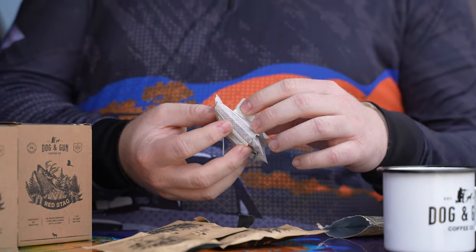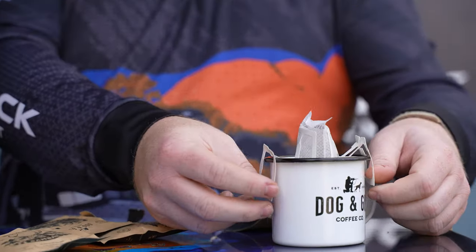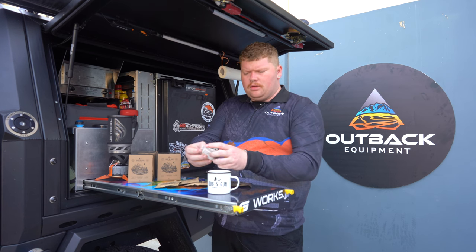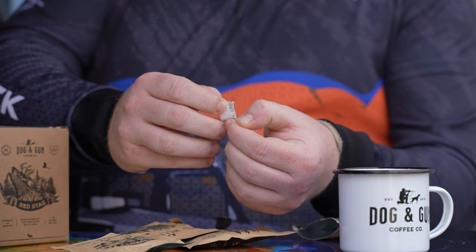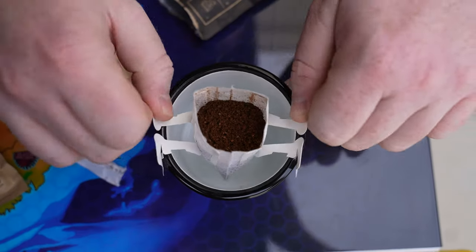We've got a few little tabs here that we can fold out and that'll actually go and sit on the side of the cup like so. But before we do that, we're going to tear the top off here so we can pour it through, and we'll just stick her on there like that.